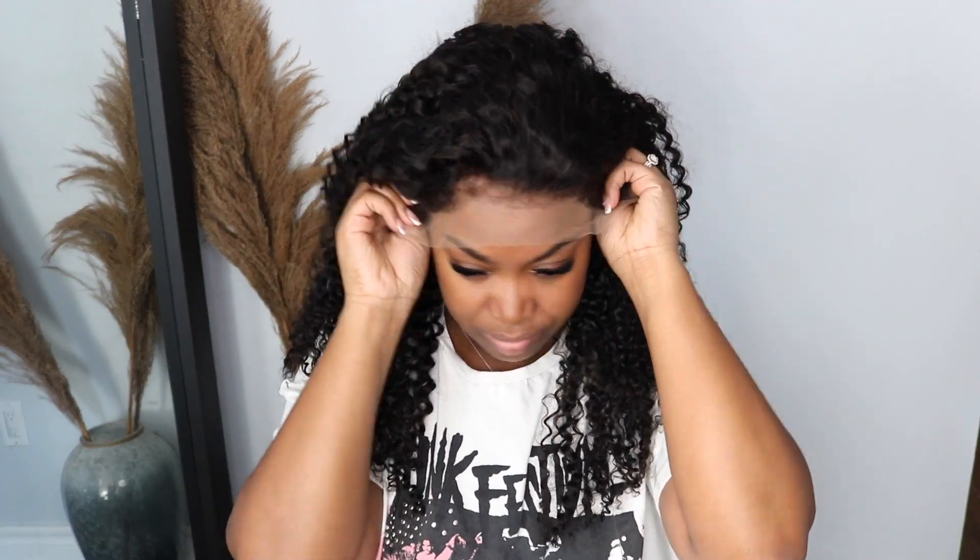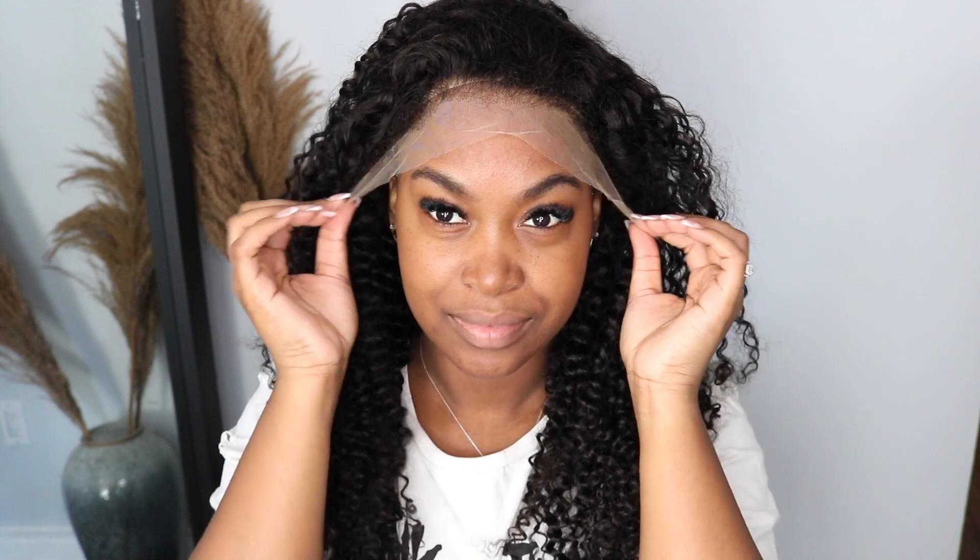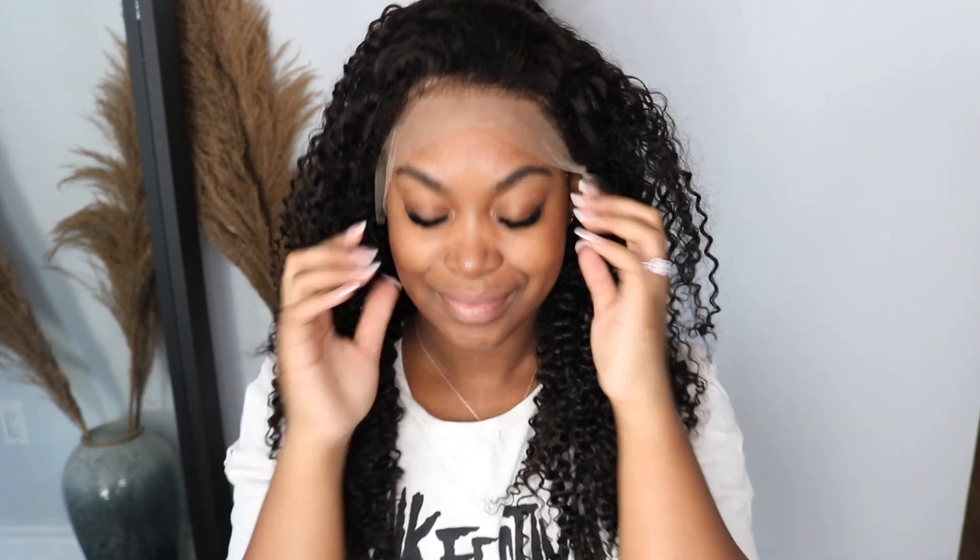This is it right here — you can tell that the lace is really, really good quality. Although we're going to make it look even better, we're going to tint the lace. But until then, this is it right out of the box. The curls are beautiful, and I'm showing you guys the lace, but we're going to tint it.